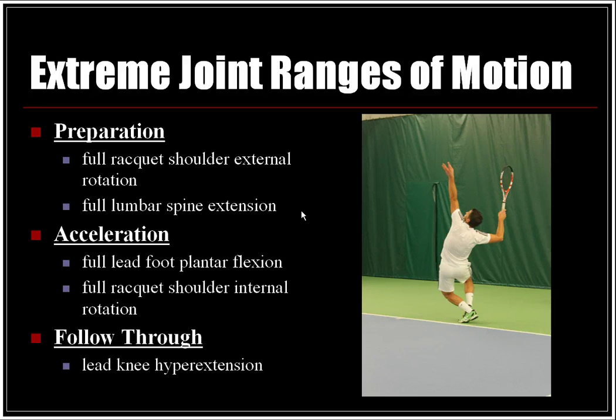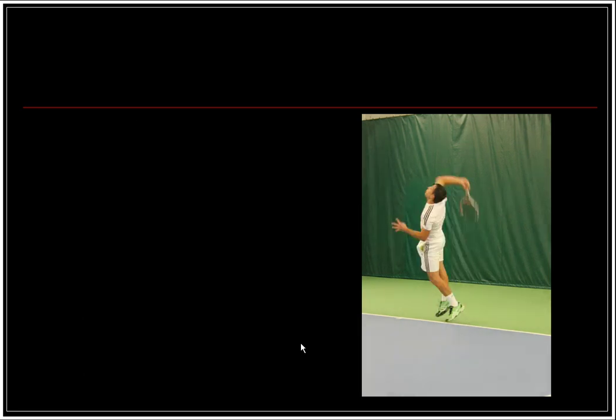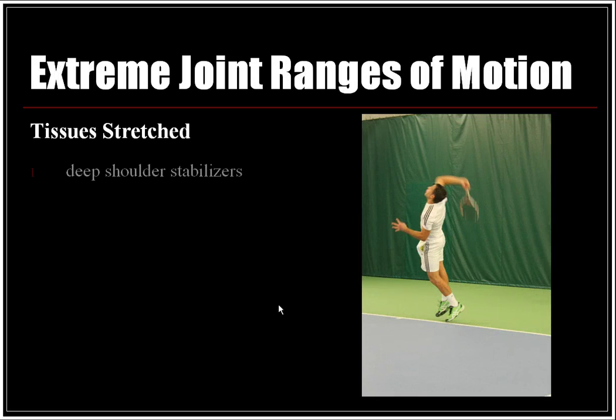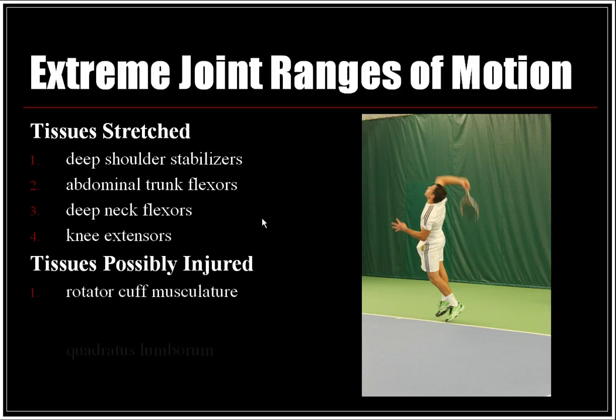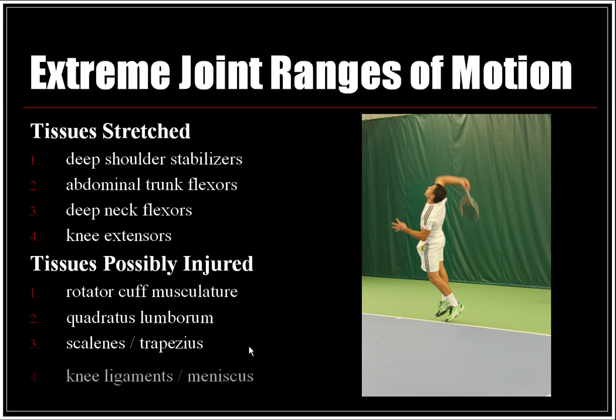Extreme joint ranges of motion: in the preparation phase, full racket shoulder external rotation and full lumbar spine extension occur. In the acceleration phase, full lead foot plantar flexion and full racket shoulder internal rotation occur. In the follow-through, the lead leg experiences hyperextension upon landing. Tissues at risk from stretch include the deep shoulder stabilizers, abdominal trunk flexors, deep neck flexors, and knee extensors. Tissues possibly injured include the rotator cuff musculature, quadratus lumborum of the lower back, scalenes and trapezius of the neck, and the knee ligaments and meniscus.